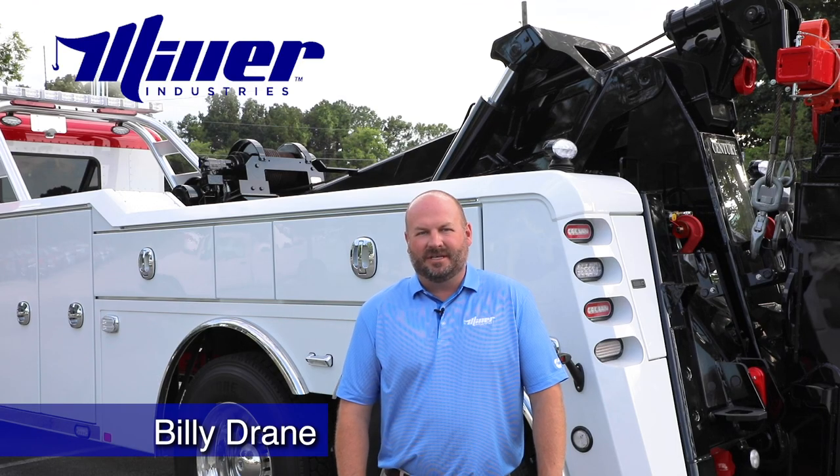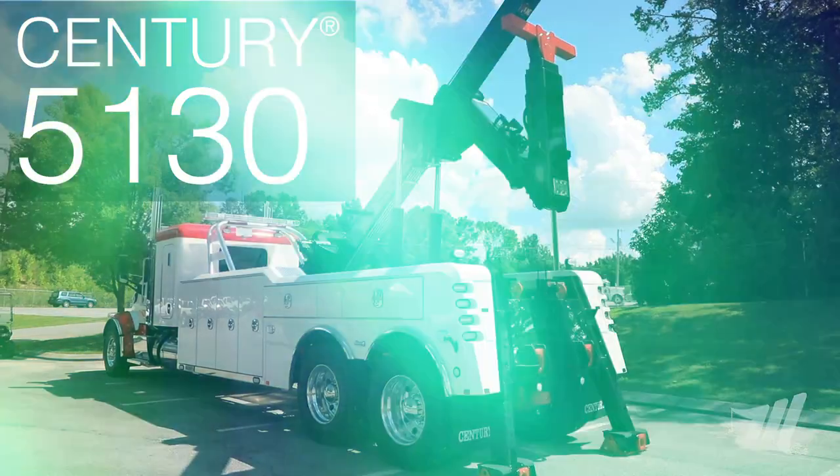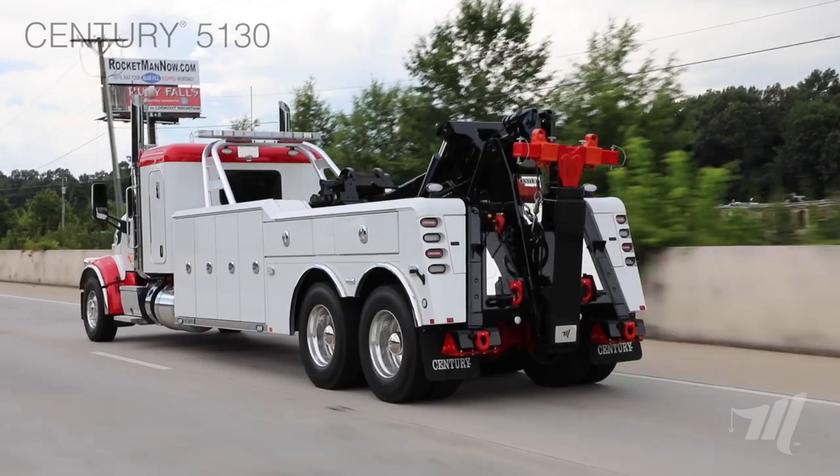Hey, I'm Billy Drane from Miller Industries, and today we're going to talk about the Century 5130. The 5130 is the most popular, best-selling, heavy-duty towing and recovery vehicle on the market today.